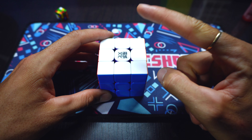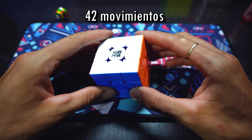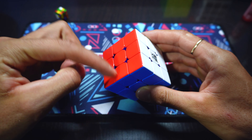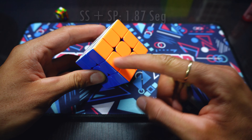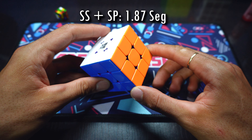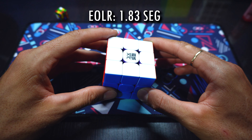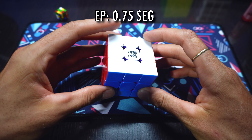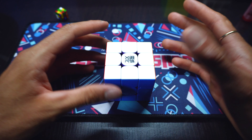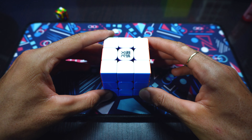Y ahora vamos con los datos curiosos. Sian Patrick desarrolló el cubo a una velocidad de 6.94 movimientos por segundo. En total fueron 42 movimientos. Este primer bloque de la parte izquierda lo desarrolló en 1.60 segundos, y el segundo bloque en 1.87 segundos. La parte del EOLR la hizo en 1.83, y la ubicación de esas últimas cuatro piezas en 0.75 segundos. ¡Enhorabuena por Sian Patrick! Nuevo World Record de OH, tumbándole el tiempo a Max Parr.